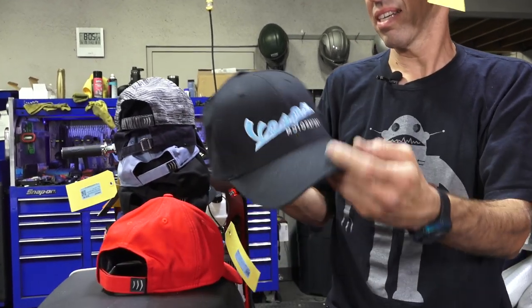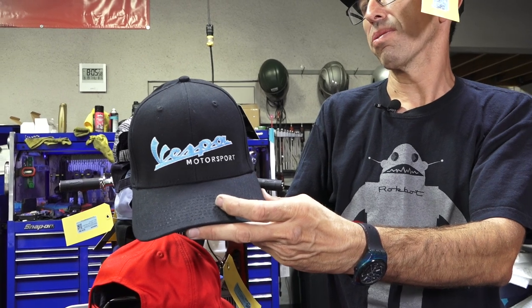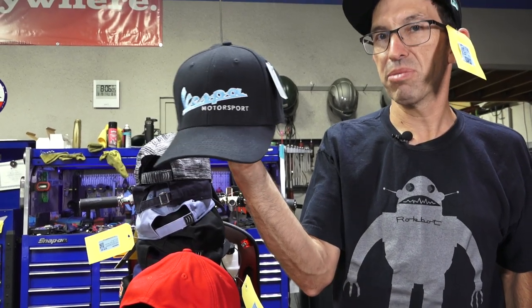Last but not least, you got Hat-02 — this is a large version in black, Hat-02, Vespa Motorsport. Some shameless promotional product for us that we sell.